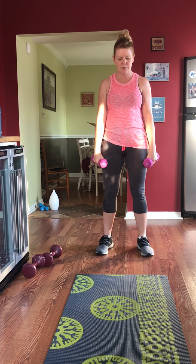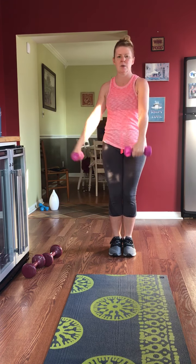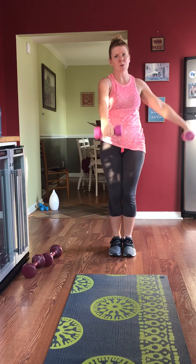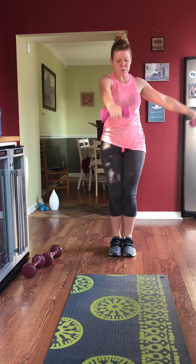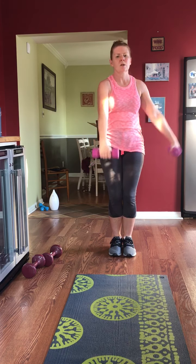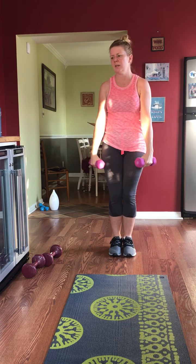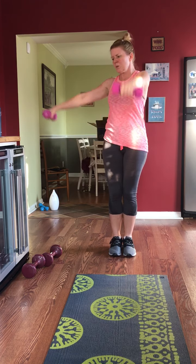Take that 10-second break, shake it out — we're going alternating next. Once again, not touching — you're just brushing by those legs. Your legs do not want what your hands have — six feet. No pain no gain is for real. 20 more seconds — countdown is coming, I promise.